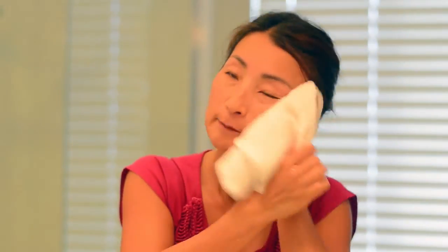Dry your face. Now my face is washed and woken up because this gentle vibration really wakes up your skin in the morning.